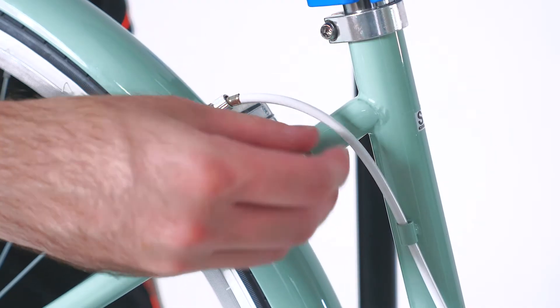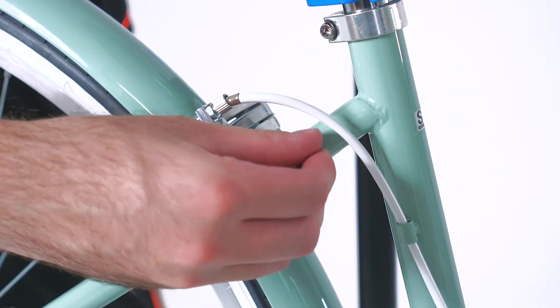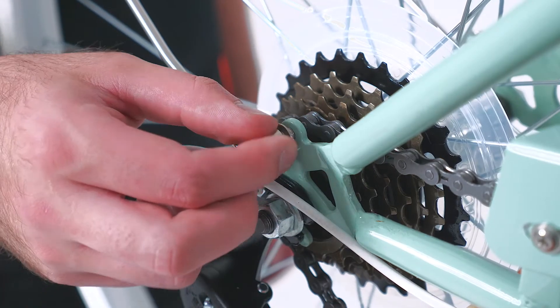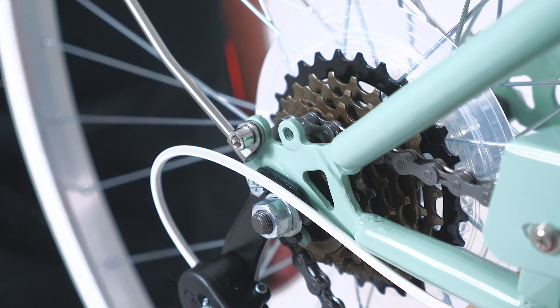There are some small bolts on the frame of the bike that will hold the rack in place. You will need to remove these, top and bottom, on both sides and keep them aside.